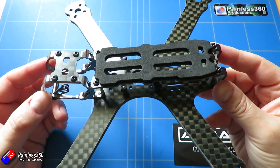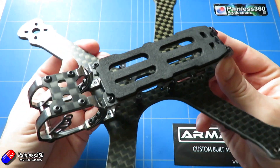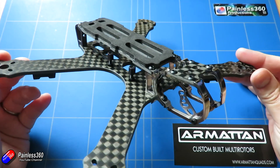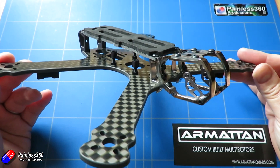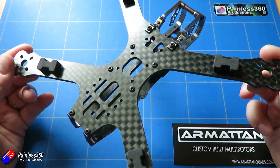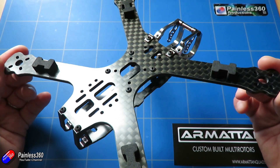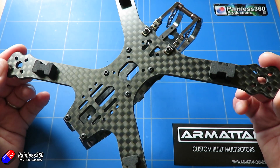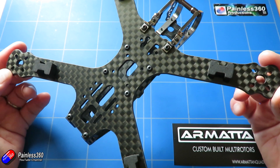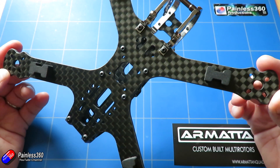But this video is all about the Armourtan Marmot. Armourtan don't bring out frames very often — they tend to do an awful lot of testing and research before putting them on the market. As I'm one of the first to get my hands on this, I thought it would be handy to do a video before I do an entire build, running through what's different on the frame and the parts I'm going to use.